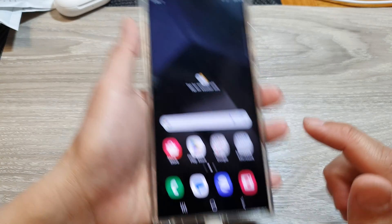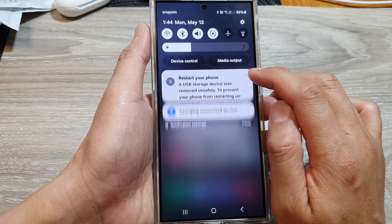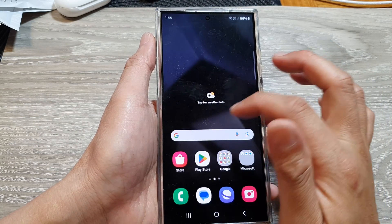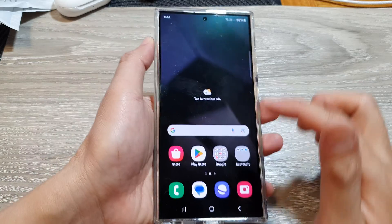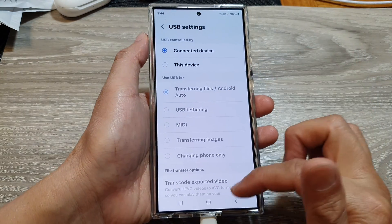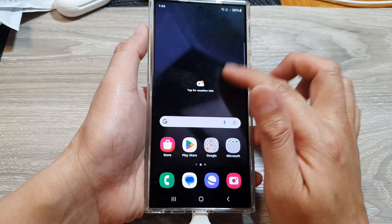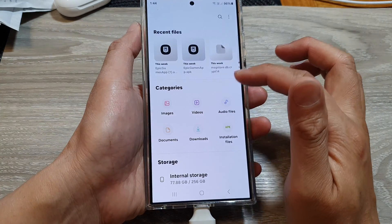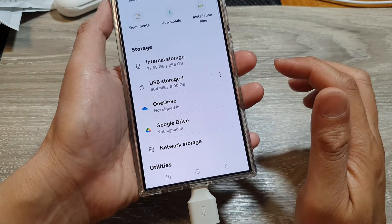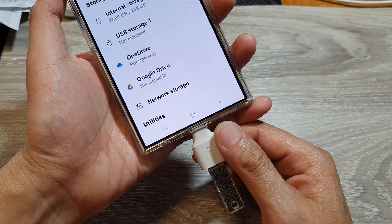If you want to remove your USB drive, swipe down at the top. Normally you can find the USB drive option to unmount, but in this instance it doesn't show the option to disconnect. So instead, open up Files — in Samsung, tap on My Files, then go down to USB Storage, tap on the More button, then tap on Unmount.